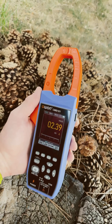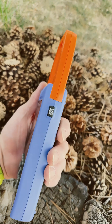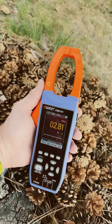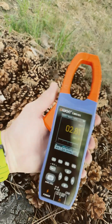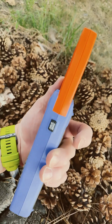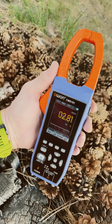Just turned it on, it automatically read the DC current. And it has a hold function right here on the side and a zero function. I'm going to zero it and try to do it again. After I hit the zero function, I hit the hold function — same button. Zero you just hold down for a moment. And it's up to 2.81 amps. Pretty darn nice.